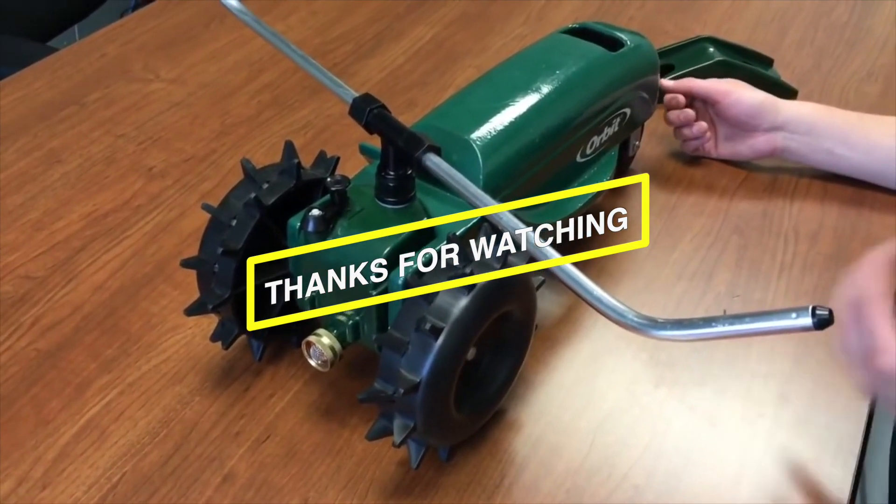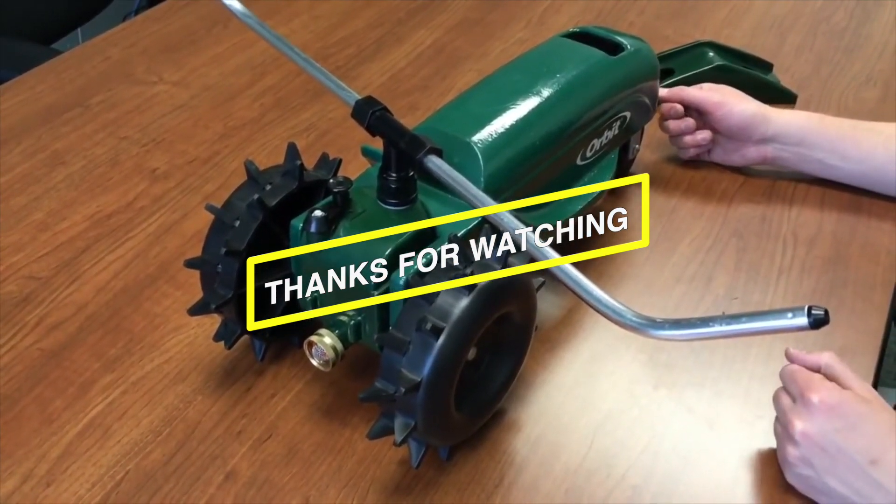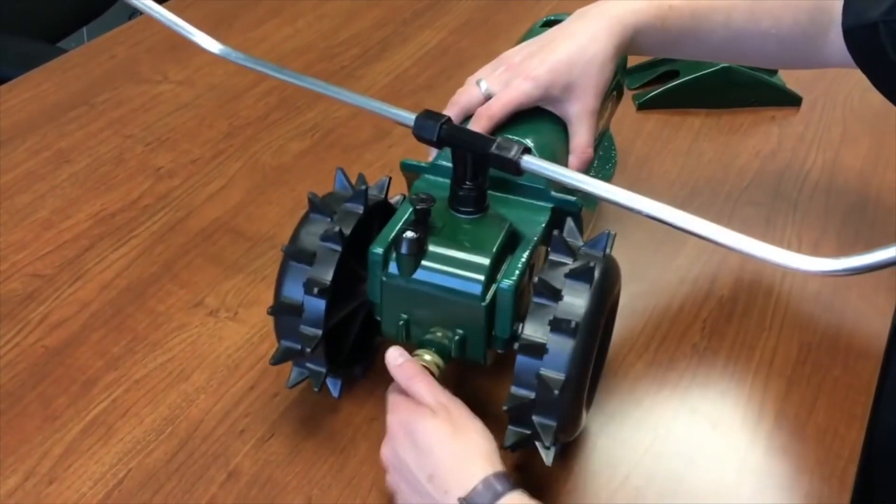The best lawn sprinklers that are available in the market right now! We will see you soon!